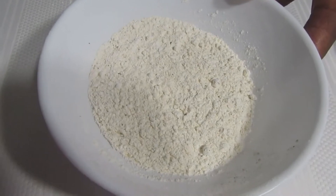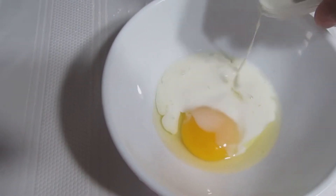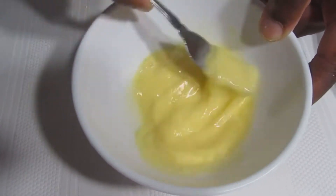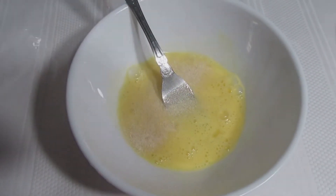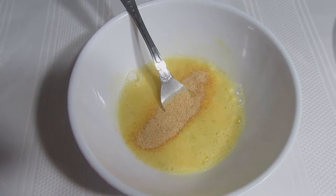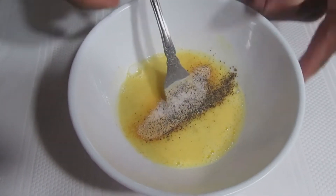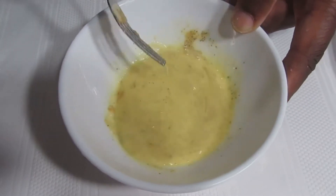Now that we've got the flour nicely seasoned the way we want, we're going to put this aside. We've got one egg, we're going to add some milk to that, mix that up thoroughly. All you want to do with this egg is add some onion powder, some garlic powder, a little black pepper, and just hit it with a little bit of salt. Let's mix that up — perfect. We're going to put this aside.